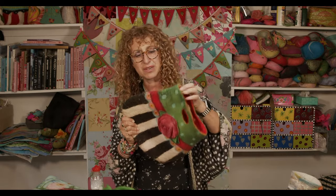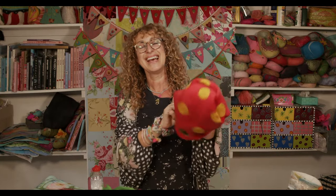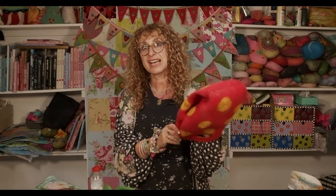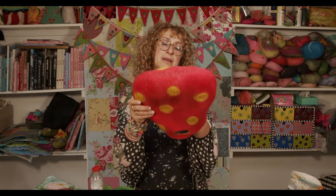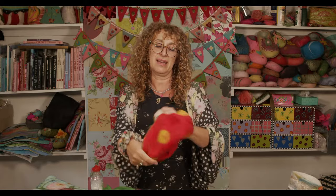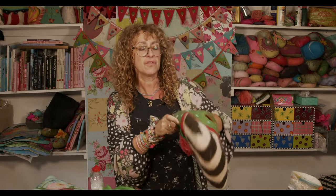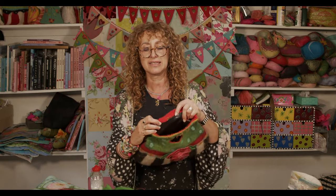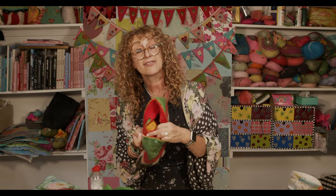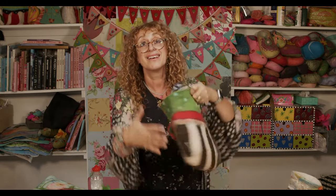That middle layer is just there for strength and to make sure that if you had lots of stuff in the bag, it wouldn't stretch too much. I'm going to quickly turn this inside out to show you they're completely reversible — the inside can turn into the outside very easily. So it's like having two bags in one. You can see it's completely seamless and just made in the shape of your template.